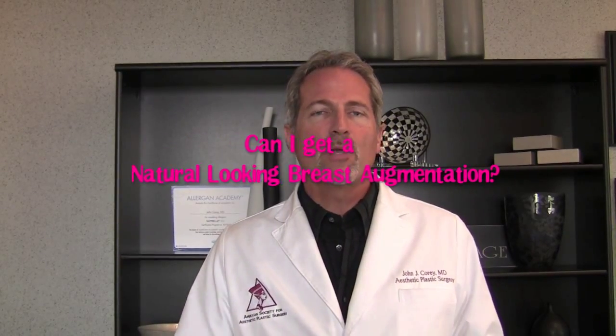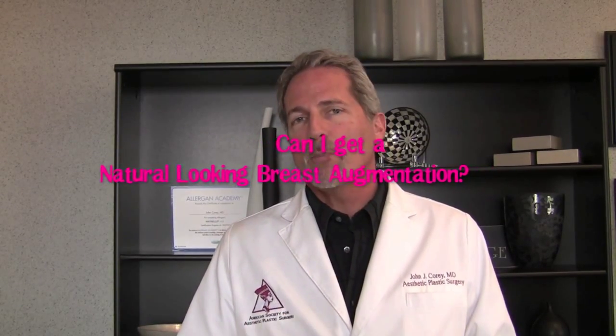Hi, this is Dr. John Corey in Scottsdale, Arizona. I want to talk to you today about another question I get all the time: women come in and ask for a very natural result. They want a natural look, they want a teardrop look, they want an anatomic look — something that looks more anatomically like a breast.